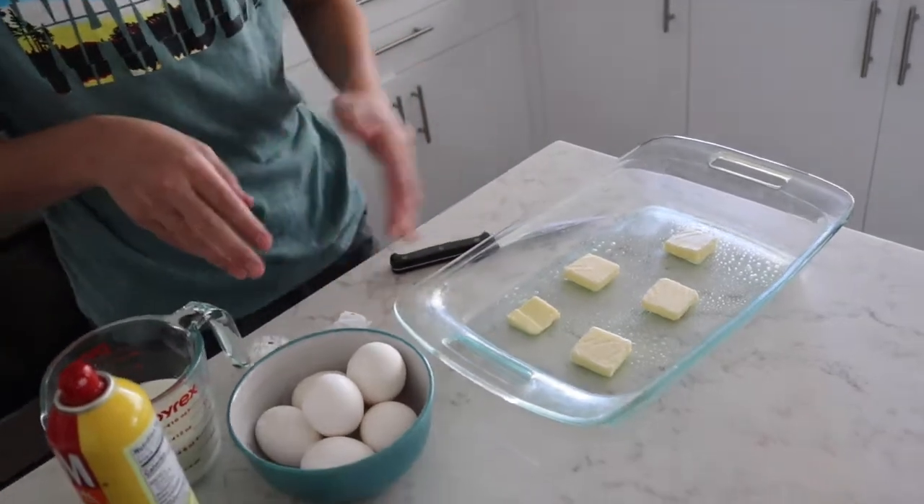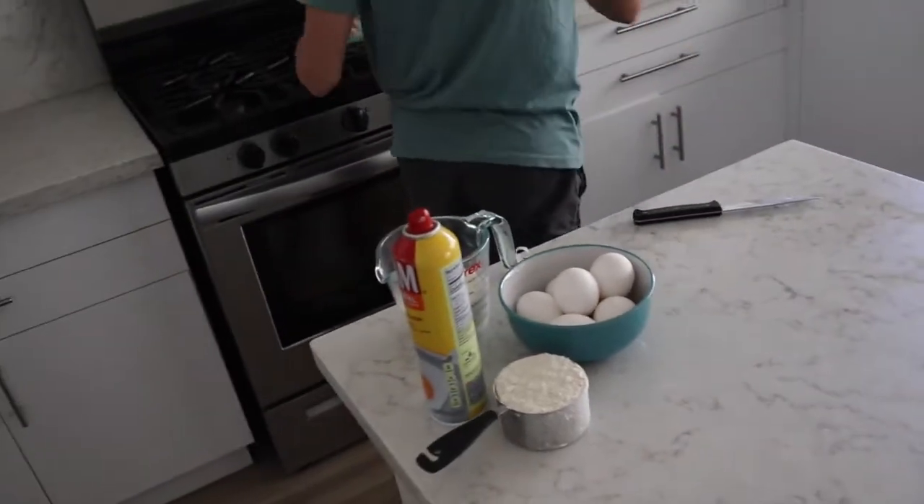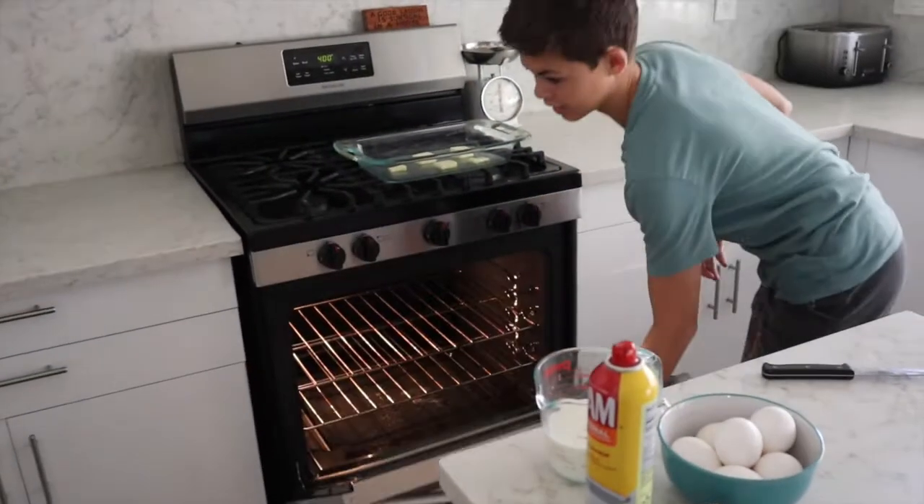Then stick it in the oven so the butter can melt, and we'll take it out after.